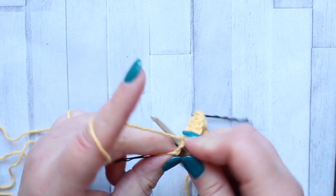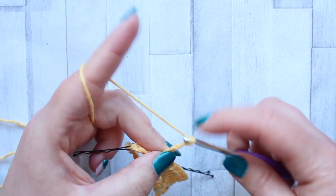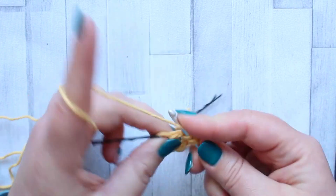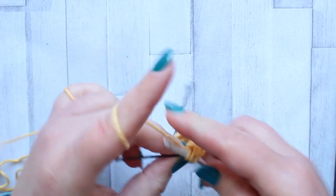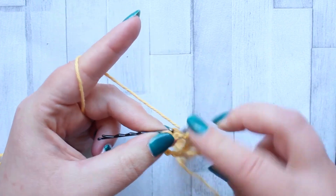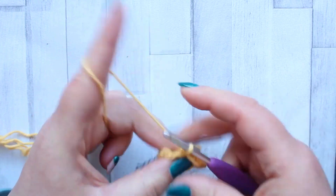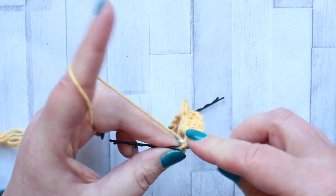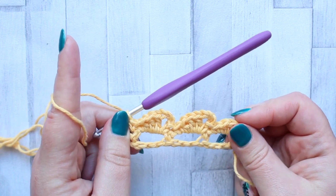Into the next chain space make a single crochet, chain three, and still working in that same chain space make two double crochet, a half double crochet, and a single crochet. After your last chain space you're going to make a single crochet in the last stitch. And that's row two.